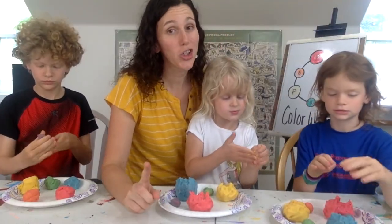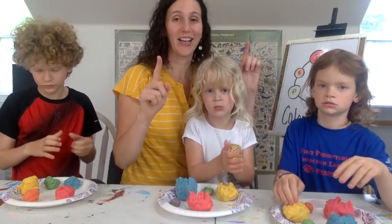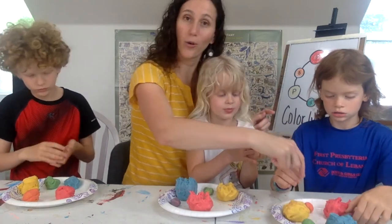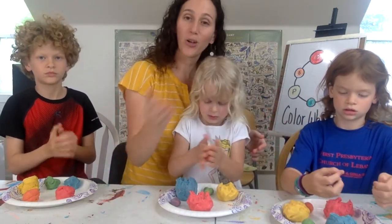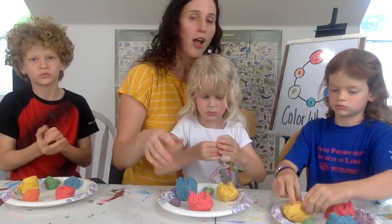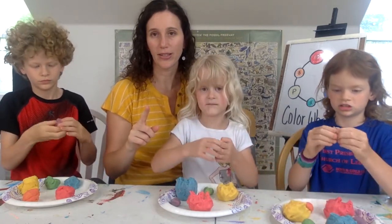You could also make tertiary colors by mixing a primary color with a secondary color. If you mixed red and orange together you make red-orange; if you mix yellow and orange together you make yellow-orange. You can make all the tertiary colors that way!